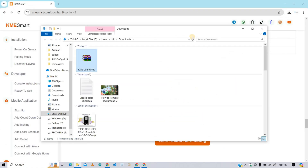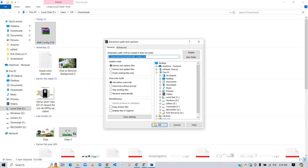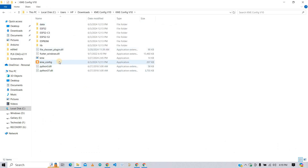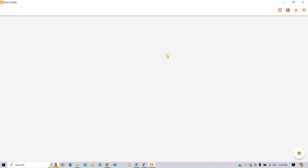Open the downloaded file and extract the compressed file. Open the extracted folder — here you will get the KME Config application. Open this KME application. Here we will flash firmware onto the ESP32 using this tool.